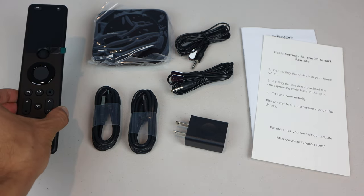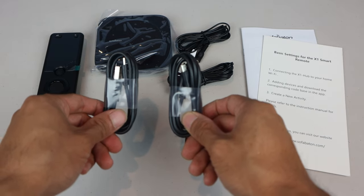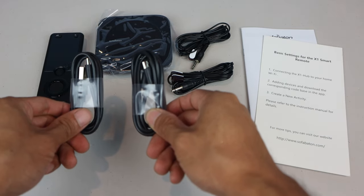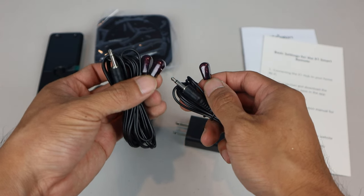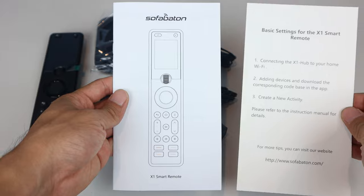In the box you'll receive the X1 remote, central hub, two 4-foot USB-A to USB-C cables — one for charging the remote and one for the hub's power — single and double 6-foot infrared transmitters, a wall adapter, and a quick start menu and instruction guide.